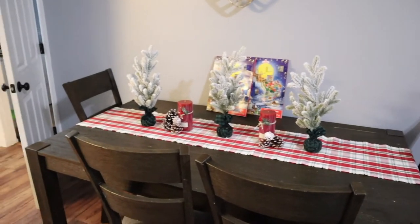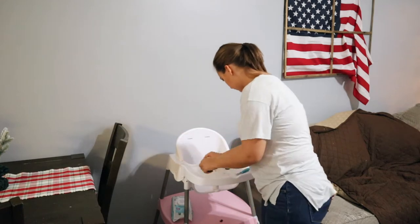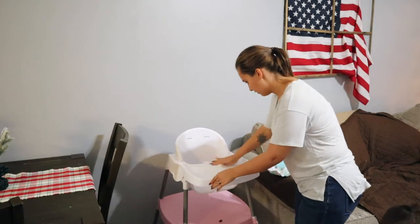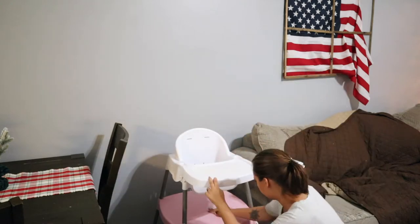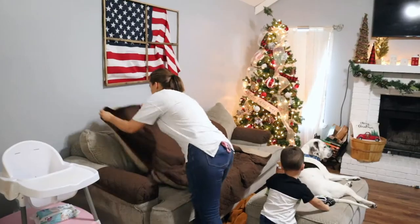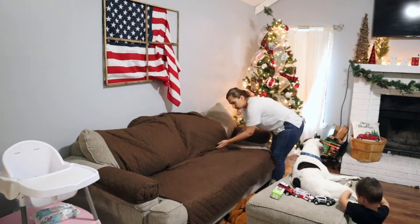I was just starting out in the dining room cleaning off the table, and now I'm moving to the living room cleaning off my daughter's high chair. I'm going to straighten up the couch and fix our Christmas tree — our dogs love to look out the window when we're gone and they always tear the ribbon off the Christmas tree and turn it, so I have to fix that all the time.